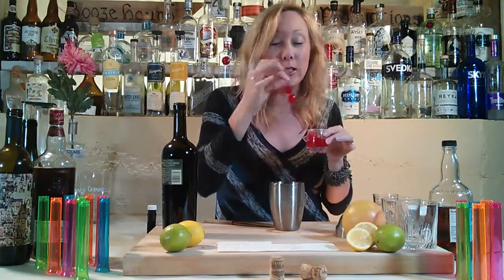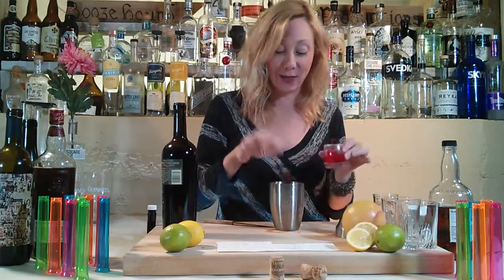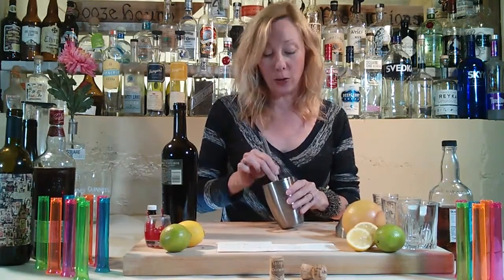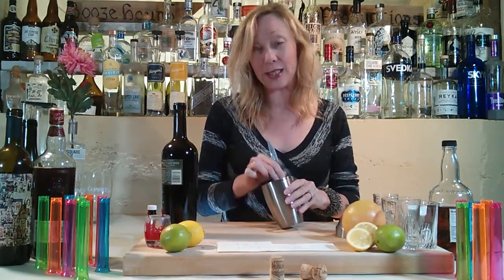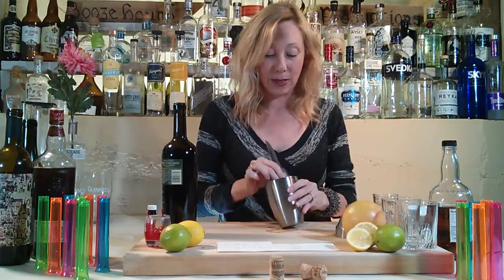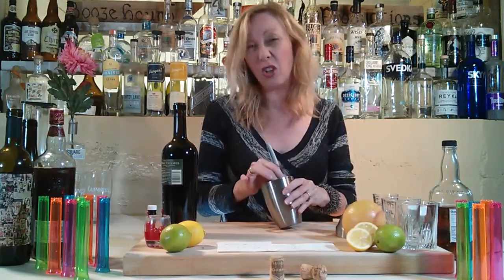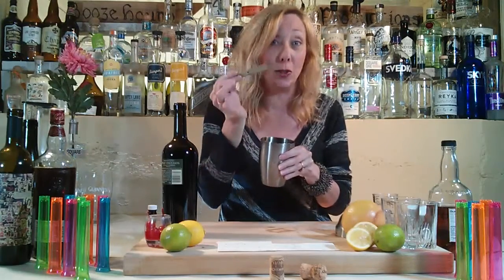So we need four cherries — that's three, four. And we are going to muddle. Now, if you've been watching the show, you know that I use very, very few tools and accessories. So we are muddling with our knife. We're just muddling along — squish, squish, squish. I think that's pretty good. You can muddle as long as you want, I'm not going to judge.